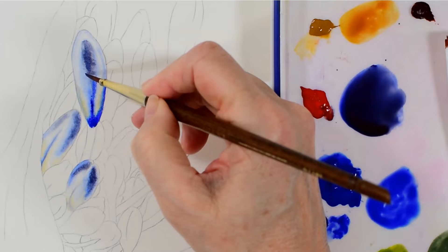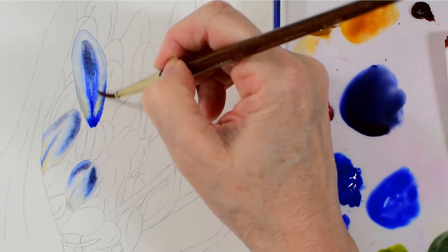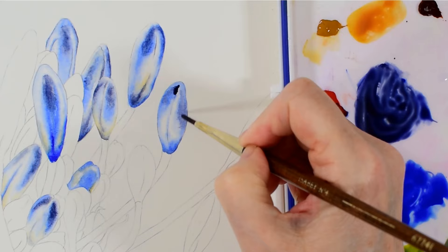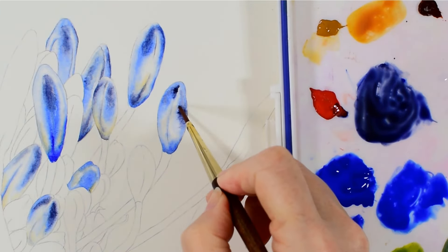I also add in very light washes of any other colour that I see on my subject, as this helps to bring it to life and make it three-dimensional, and also builds up to a much more interesting painting.